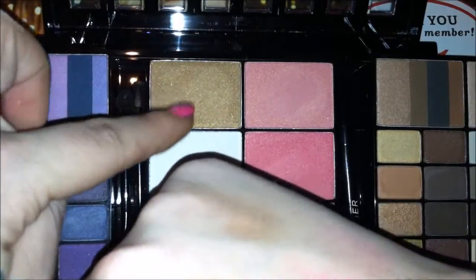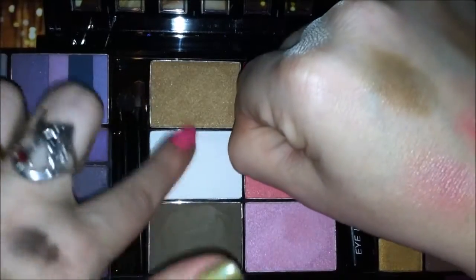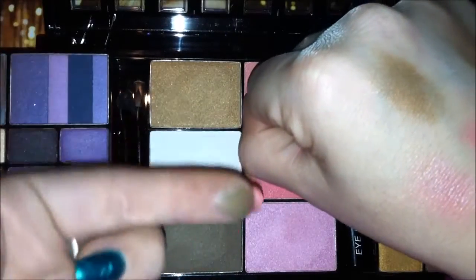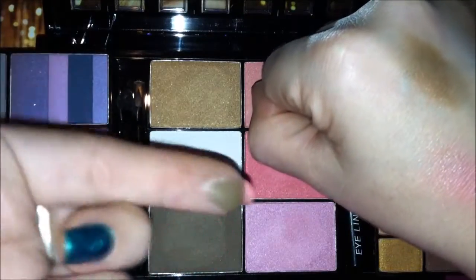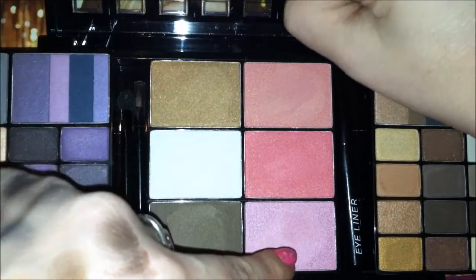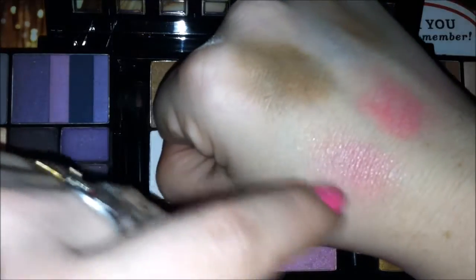Now with the bronzers: the first bronzer is a lighter gold tone and does have sparkle in it. The highlight is almost just a matte white powder. Then you have your matte bronzer at the bottom — it has a satin sheen to it but does not have shimmer. Moving on to your three shades of blush: the top one looks like it would have more pigmentation but it doesn't — it's a lot lighter. The middle one has the best pigmentation being the darkest. The lighter pink is actually probably my favorite; it gives off a beautiful rosy glow.